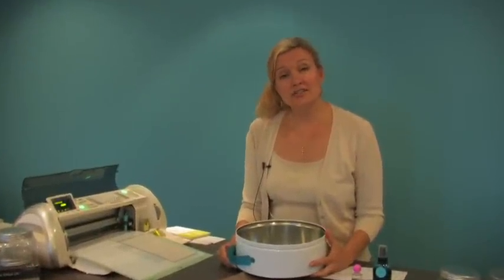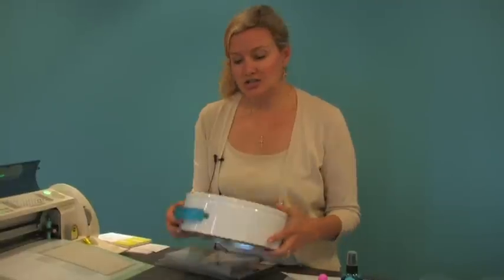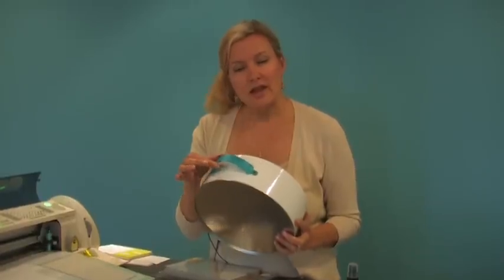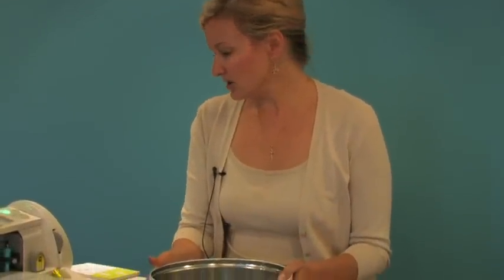If you watched our luggage tag video last week, you know the great news about our deep cut blade — that it cuts through chipboard. We're going to do another project using this cute handle, and we're going to use our Cricut Expression to cut the handle. Let's get started.